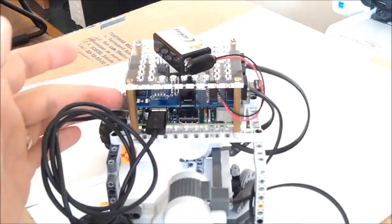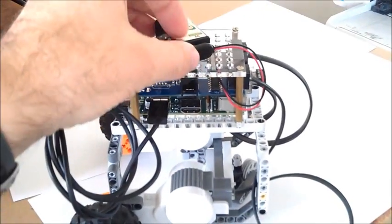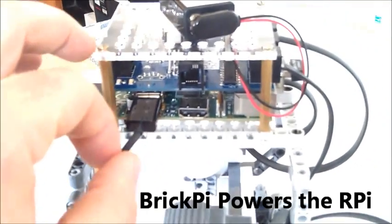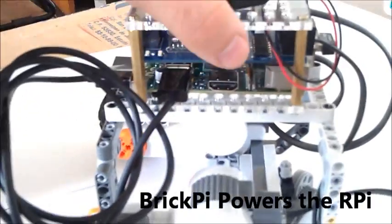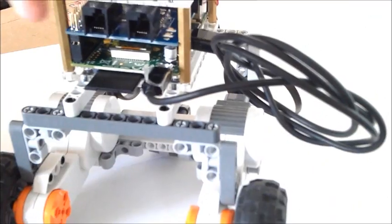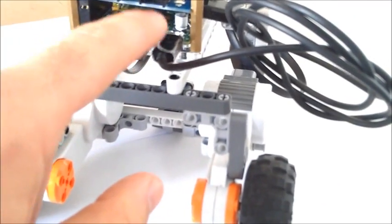We're powering both the BrickPi and the Raspberry Pi with this 9-volt battery. The 9-volt goes into the BrickPi, and the BrickPi has a voltage regulator that brings the voltage down to 5 volts. We took a micro-USB cable and ran it from the output of the BrickPi down into the Raspberry Pi.